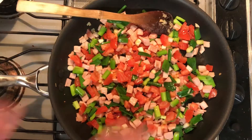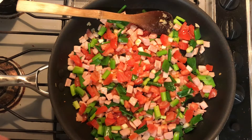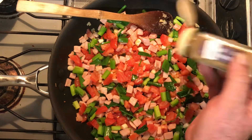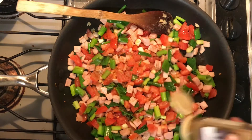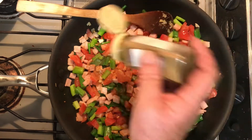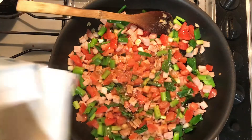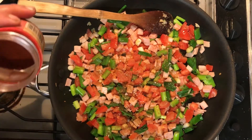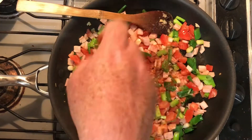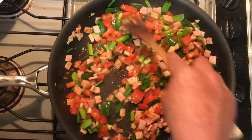Now that we've got a little bit of moisture from the tomatoes, now's the stage where I'm going to add dry seasoning. A little bit of ground cumin seed - or cumin seed, depending where you're coming from - a little bit of salt, and I'm also going to go in with a pinch of paprika.